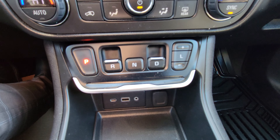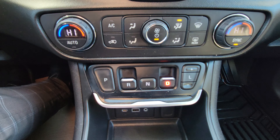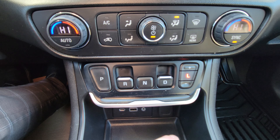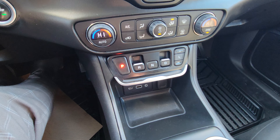The transmission controls are right here — they're buttons. You pull for reverse, push for neutral, and pull for drive. We do have a low gear option as well, so you get a good variety, and it's an easy-to-reach location.